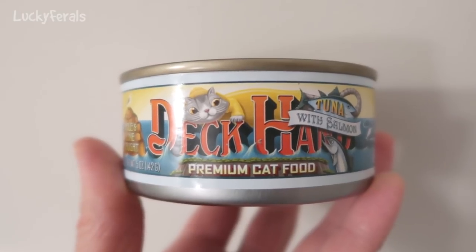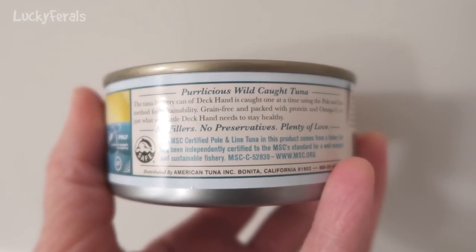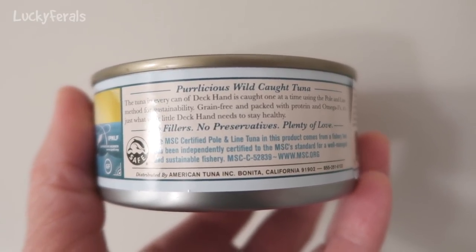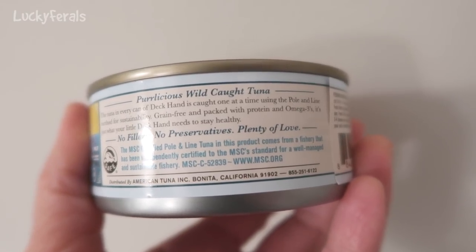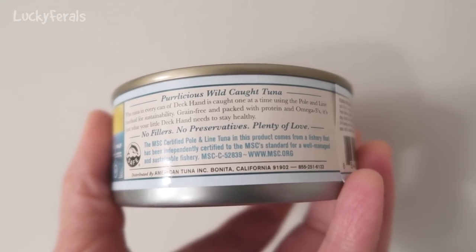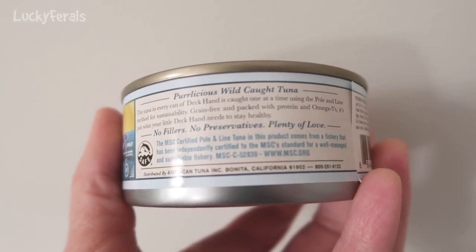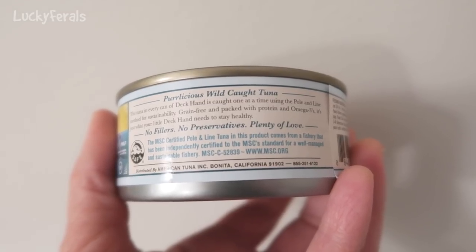I also bought tuna with shrimp, but the cats are going to try the tuna with salmon. Looking at the label it says: wild caught tuna, caught one at a time using the pole and line method for sustainability, grain free and packed with protein and omega-3s. No fillers, no preservatives, plenty of love.